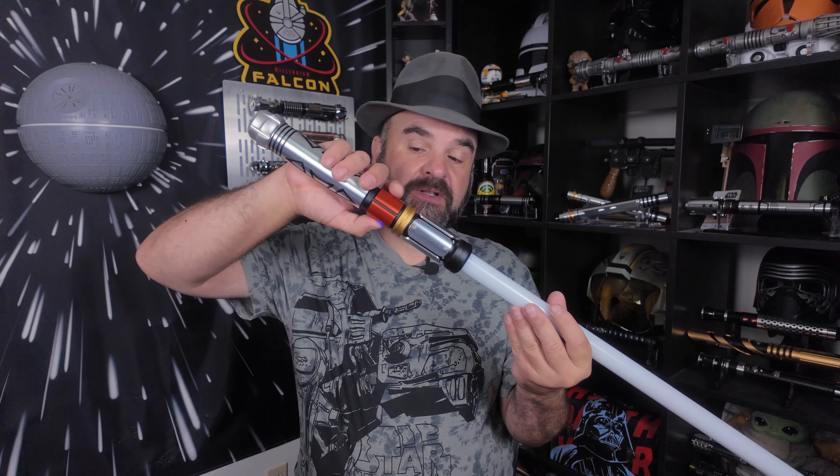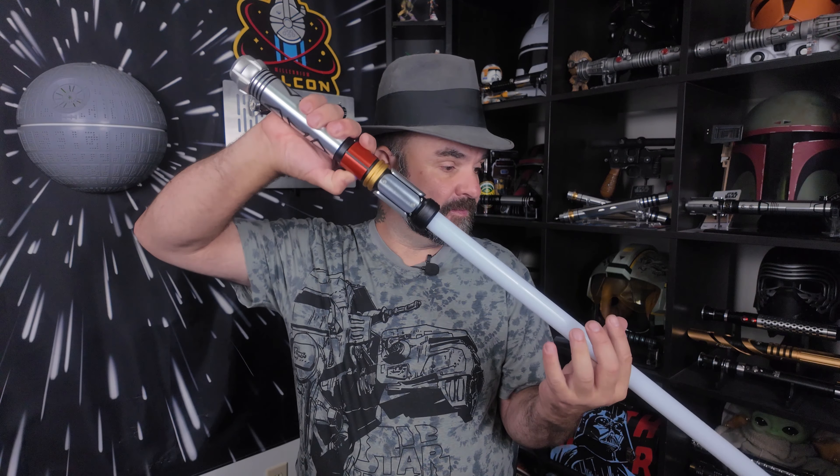If I hold the button down for two light flashes, that'll cycle the different ignition effects — so your standard ignition, hunter, broken, and so forth.